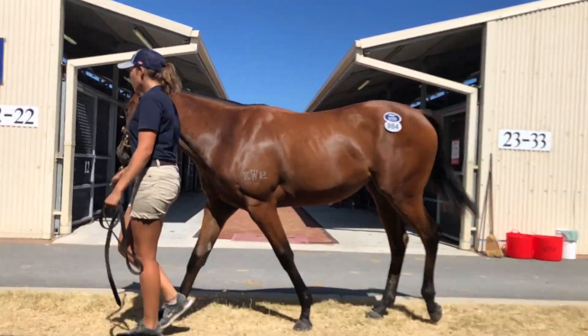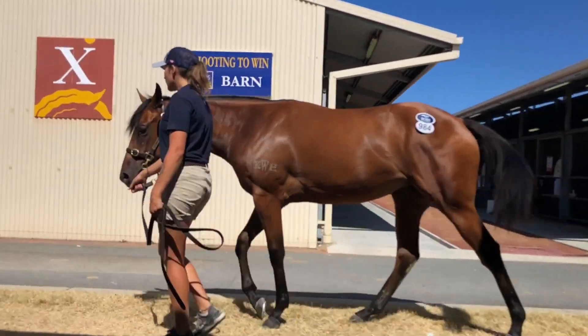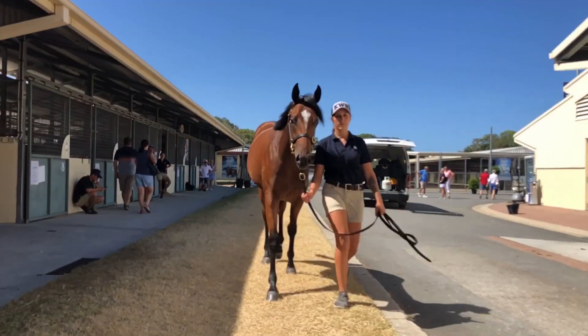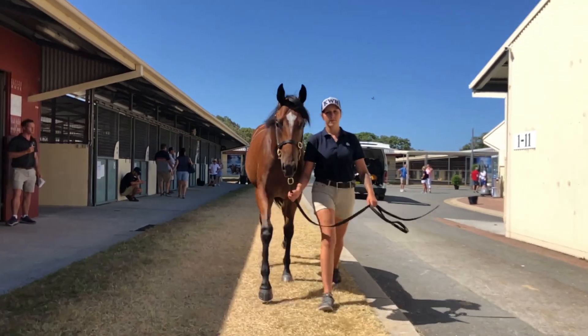She's very low to the ground but she'll be able to run early with a good walk on her. Very relaxed and balanced filly when she gets into the stride. Looks to me like she'll get up and run early and I'm sure we'll have a lot of fun with her.